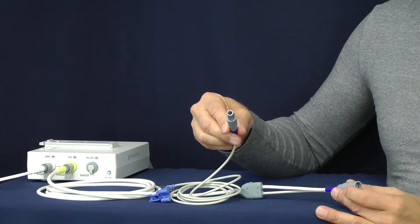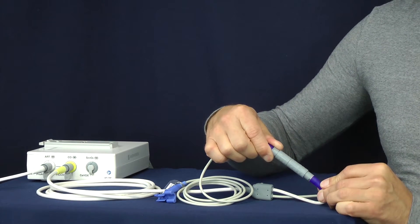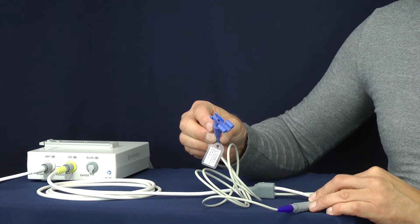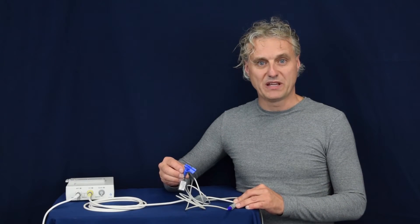The PICO injectate sensor cable is a special one, especially the connection on this side — this only fits on the NEON CODEM cable. The blue connection will go to the temperature injectate sensor housing, which will be found in the PICO monitoring kit.